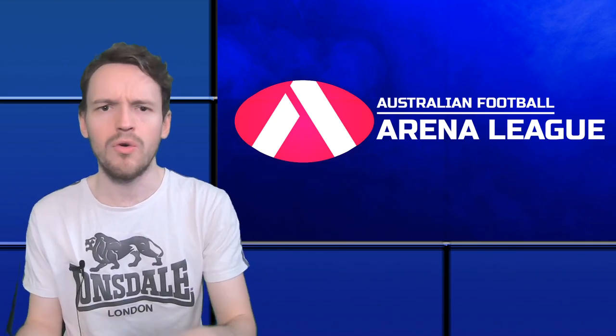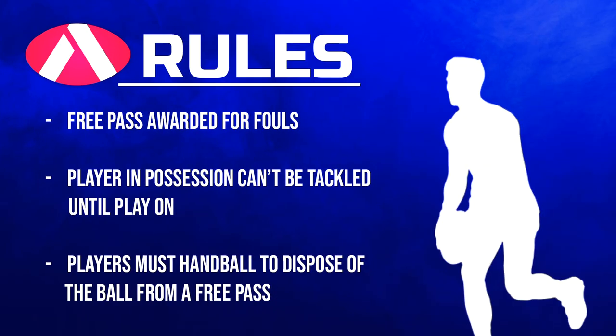Now let's talk about free kicks — or free passes as they're called in this version. When a player commits a foul or breaks a rule, the opposition will be awarded a free pass, taken from the spot of the foul. Similar to typical footy, players can't be tackled when they have possession at a free pass. If they move off their line or take too long, play on will be called. Standard disposal rules apply, so you must handball the ball to get rid of it, and you can't kick it away unless you're in the defensive half of the field kicking forward.